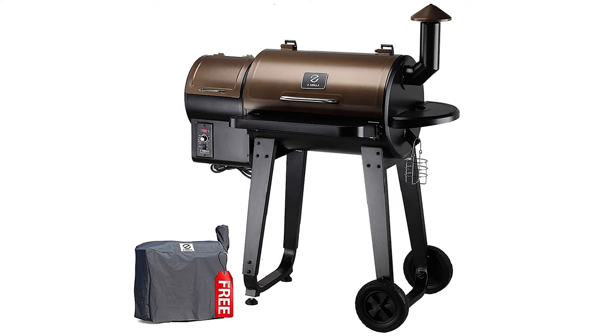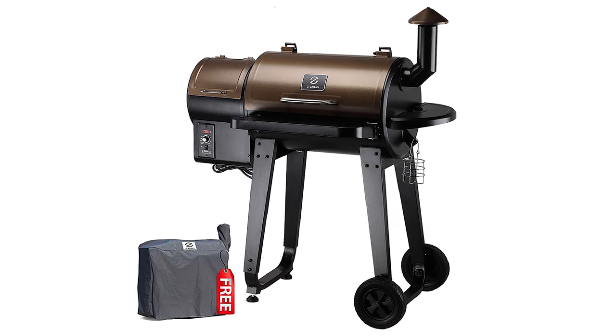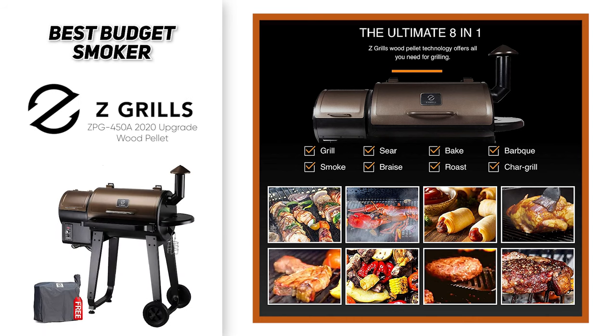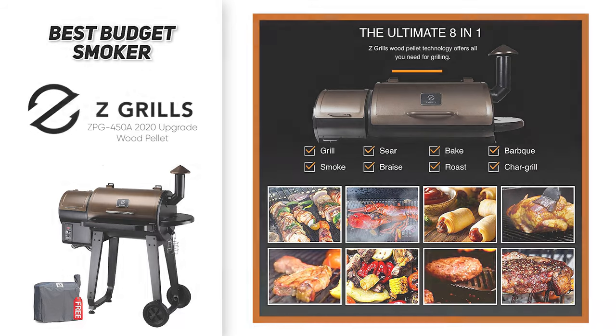The Z Grills Pellet Grill and Smoker boasts a stainless steel construction that protects against the elements and has a convection fan that regulates its temperature. So if you're looking for the best bang for your buck, then the Z Grills CPG 450A 2020 Upgrade Wood Pellet Grill is likely going to make an ideal addition to your backyard.